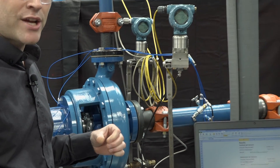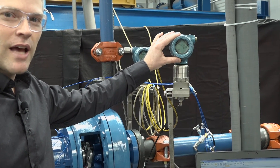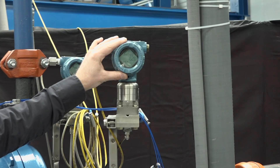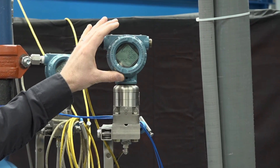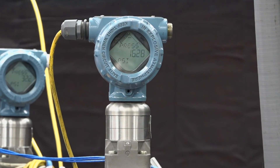We also need a pressure reading at the suction of the pump. We have an absolute pressure gauge that's measuring at 16.3 psi. Using the temperature and pressure, we're now going to calculate NPSH available.